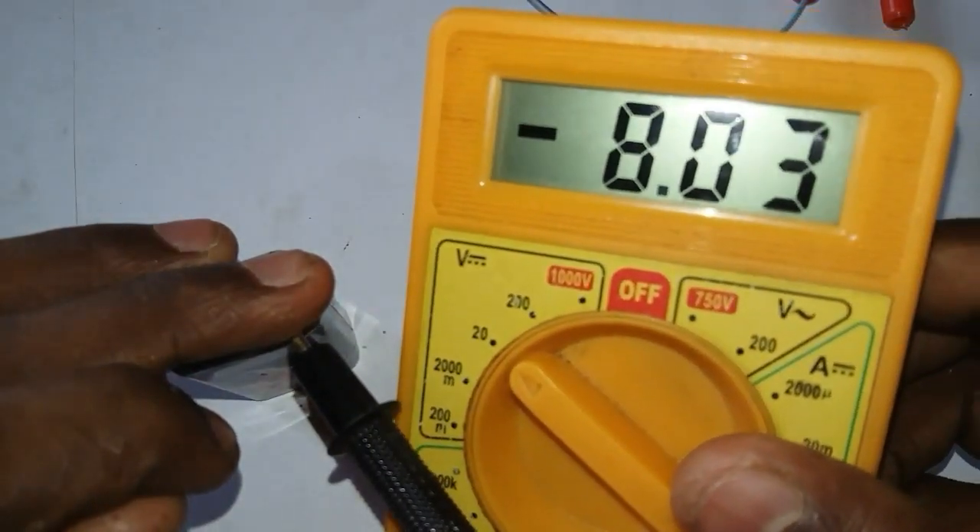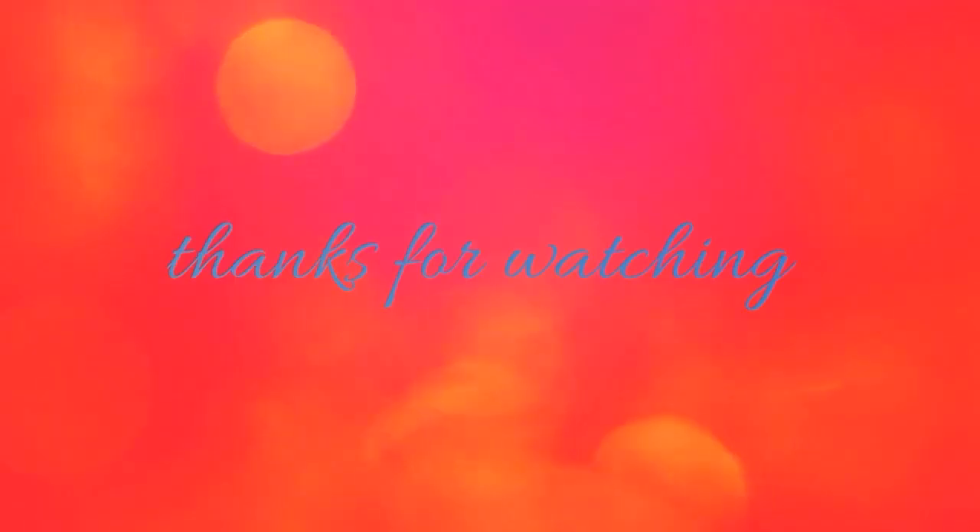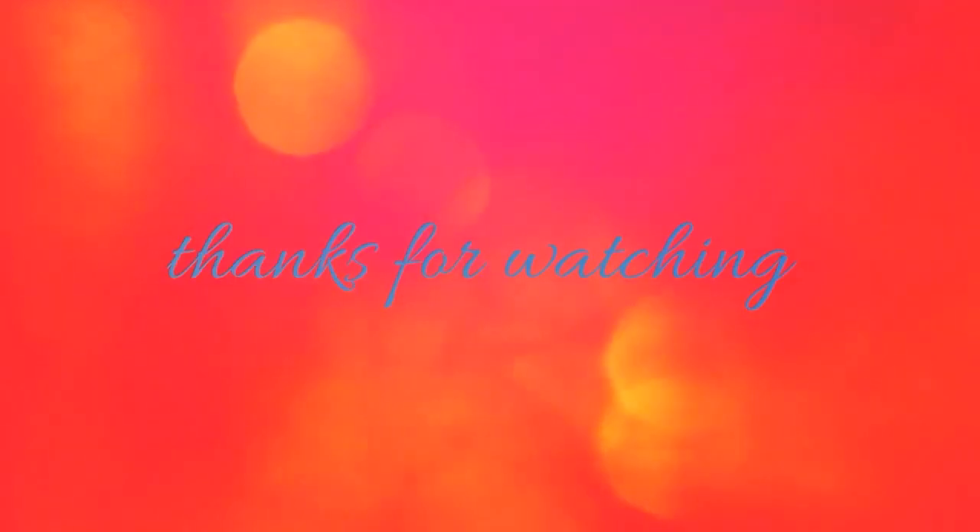If you like this channel, subscribe and please like this channel.